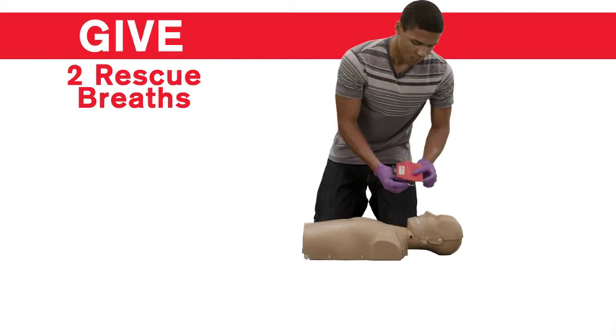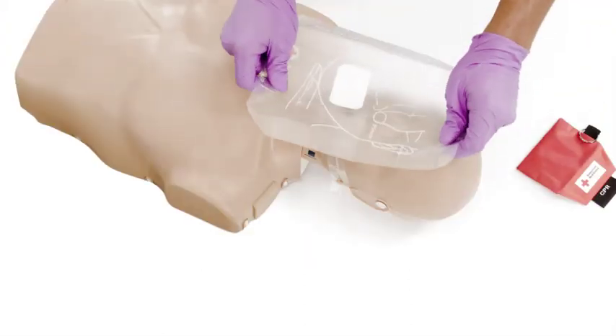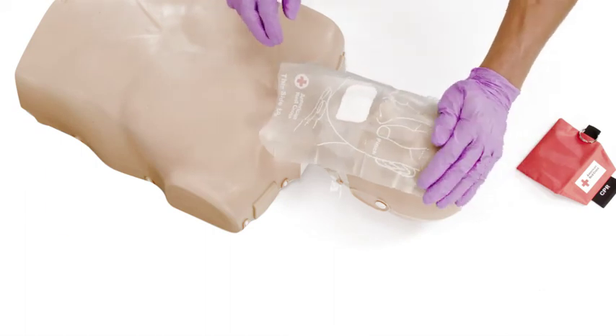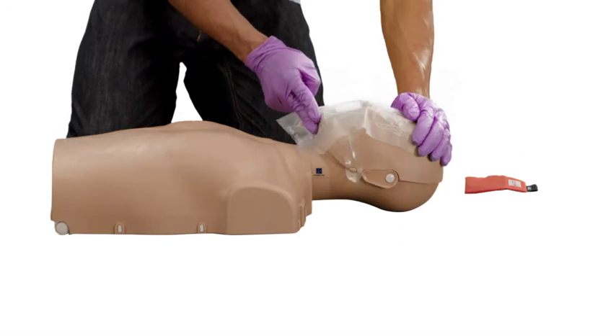Next, give two rescue breaths. First, place a breathing barrier over the person's nose and mouth. Then open the airway by putting one hand on the forehead and two fingers on the bony part of the chin, and tilting the head back to a past neutral position.